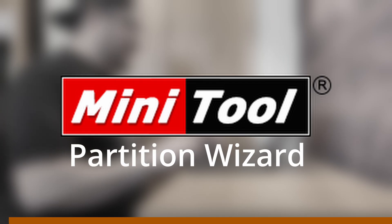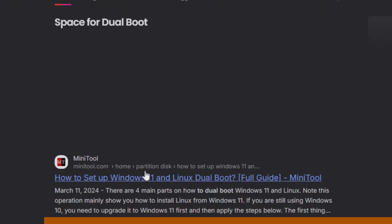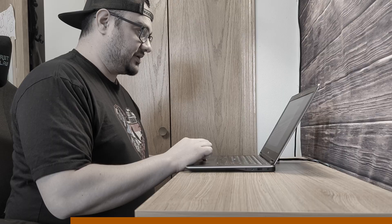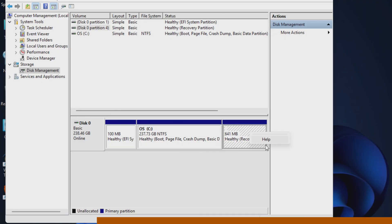But before we go any further, this portion of the video is sponsored by MiniTool Partition Wizard. How do I make space for a dual boot? I'm going to go to disk management — I've got this recovery partition and I can't do anything with it.